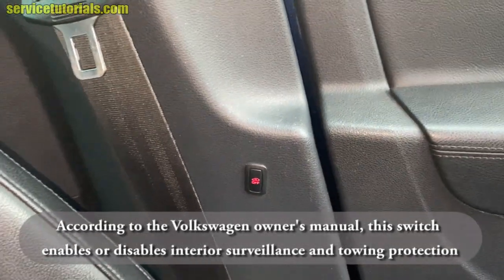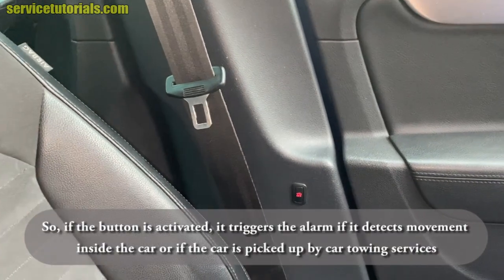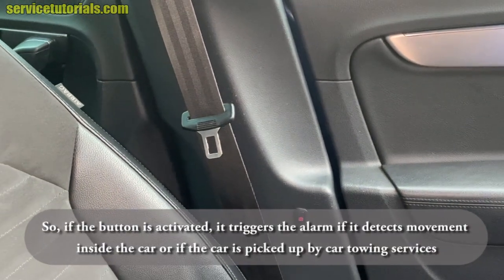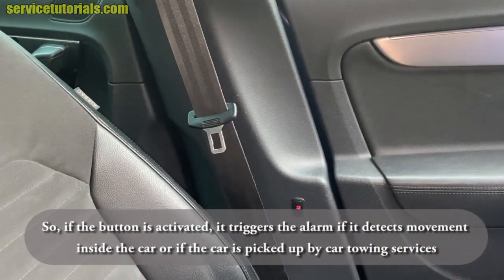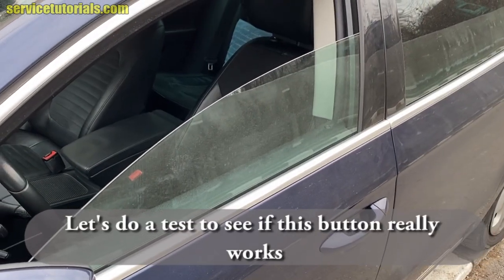According to the Volkswagen owner's manual, this button enables or disables interior surveillance and towing protection. If activated, it triggers the alarm if it detects movement inside the car, or if the car is picked up by towing services.